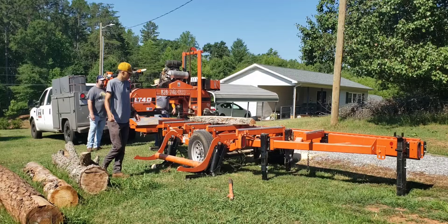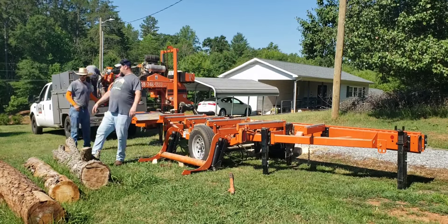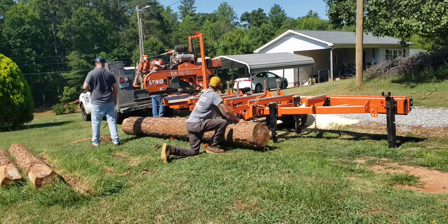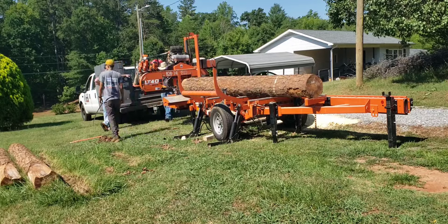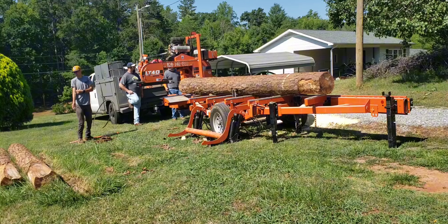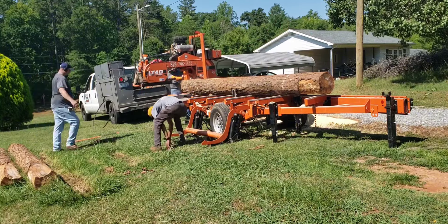She's been wanting one of those really thick live edge mantles for a while now. So I had it cut thick and I had a piece of cedar cut real thick so she could kind of pick which one she leaned toward. And these pines, we just ended up squaring them up and cutting them all two inches.